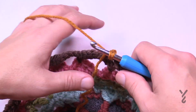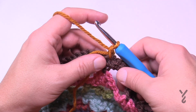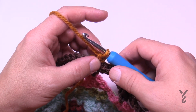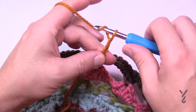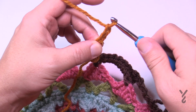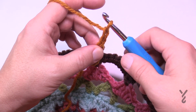Join with a standing single crochet — I demonstrated that in video one — and that's your first single crochet. Watch what I do because this will save you time. You need to chain eight, but watch how I do it: 1, 2, 3, 4, 5, 6 — pinch — 7 and 8. Right where I pinched is the first stitch you need to apply.